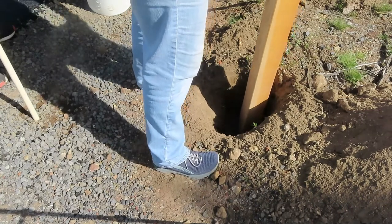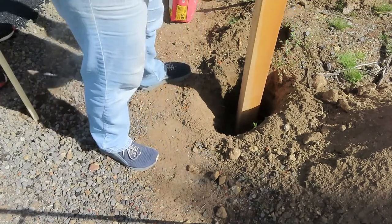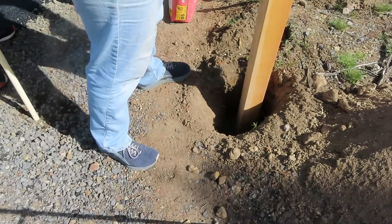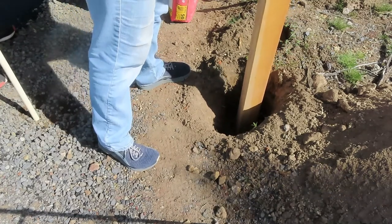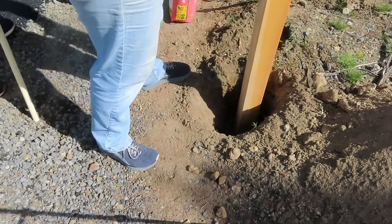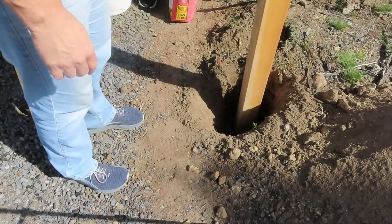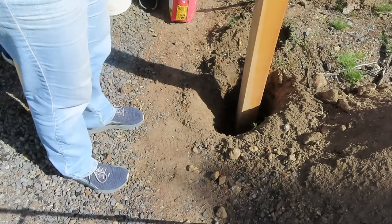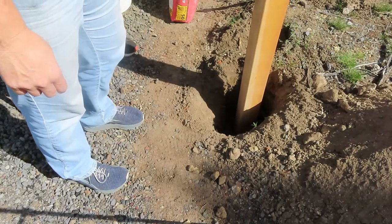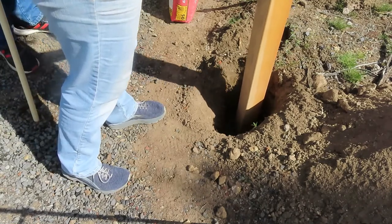We packed it down and centered the post. We want to make sure there's room all the way around so we can work the cement stick down in there. We checked the angle and adjusted so it was positioned correctly.